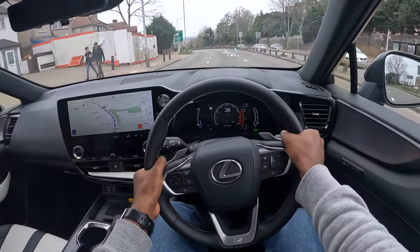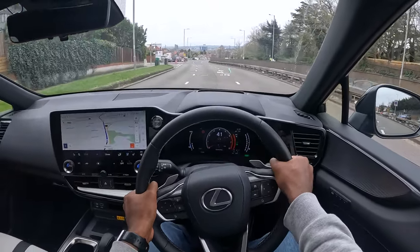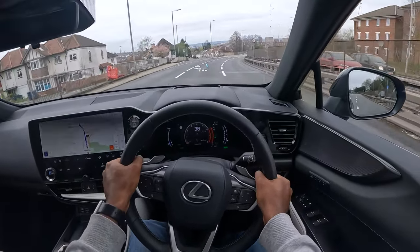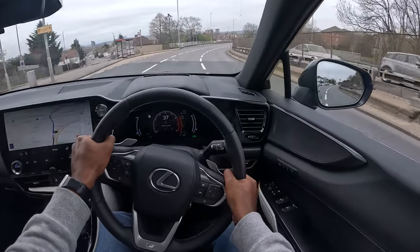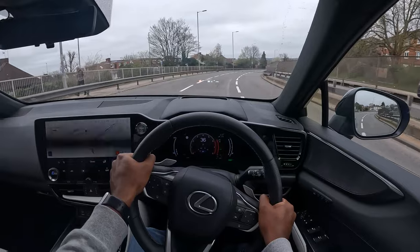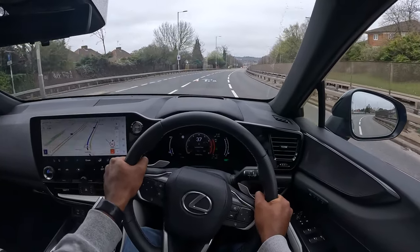The paddle shifters are very quick — they actually make a difference. The cabin is fairly quiet — not as much wind noise. This road isn't the most comfortable, but it's been a pleasant drive.